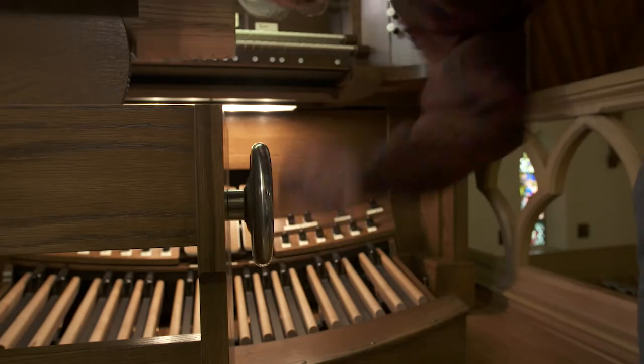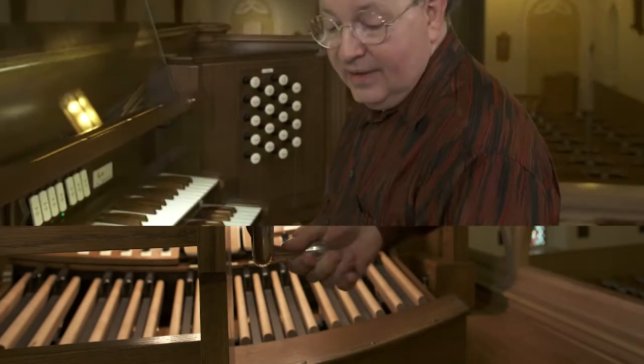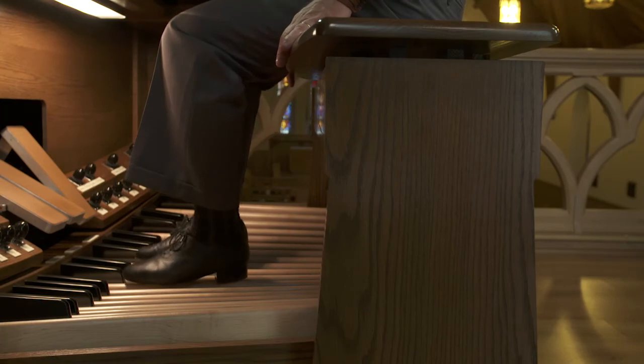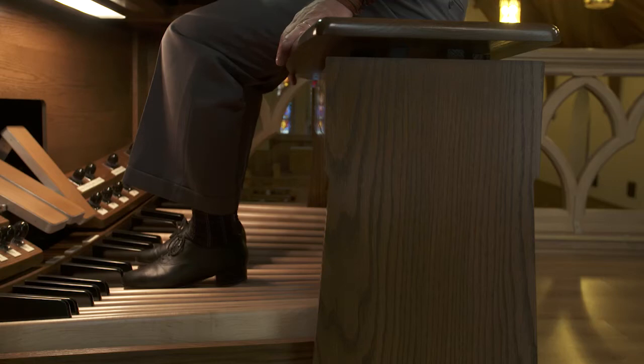Now let's take a look at what is not a good bench height. Let's lower the bench all the way to its lowest setting. Here I am with the bench a bit too low. I have to make a conscious effort to keep my toes and my heels from depressing the pedals. They're resting, but I feel I have to pull up slightly all the time to keep those feet from depressing the pedals directly underneath.